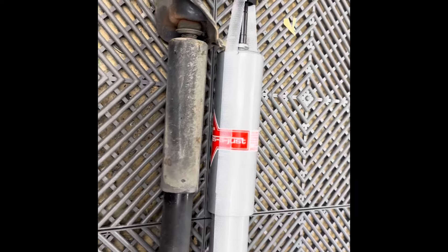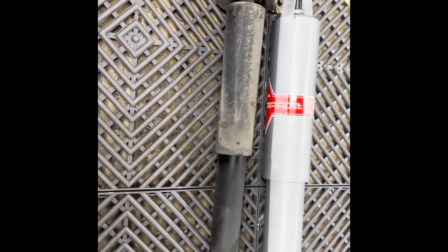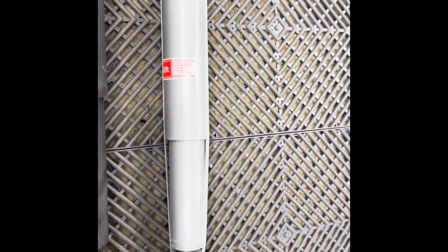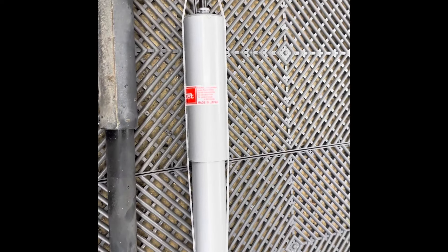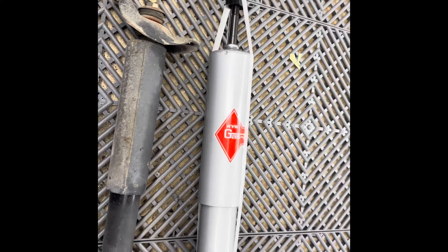Right off the bat you can see a size difference — the old shocks are about a third of the size of the new shocks. You can't really beat KYBs as far as value goes. They do say made in Japan on them, which is pretty exciting, and that's how you know you're going to get some quality shocks.